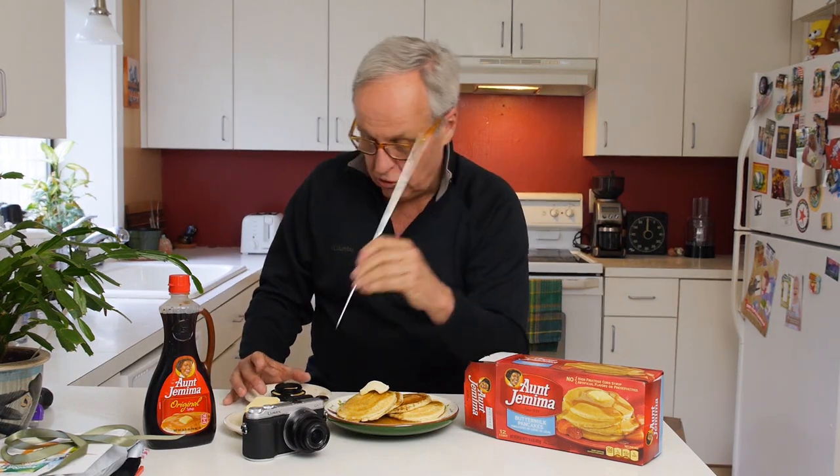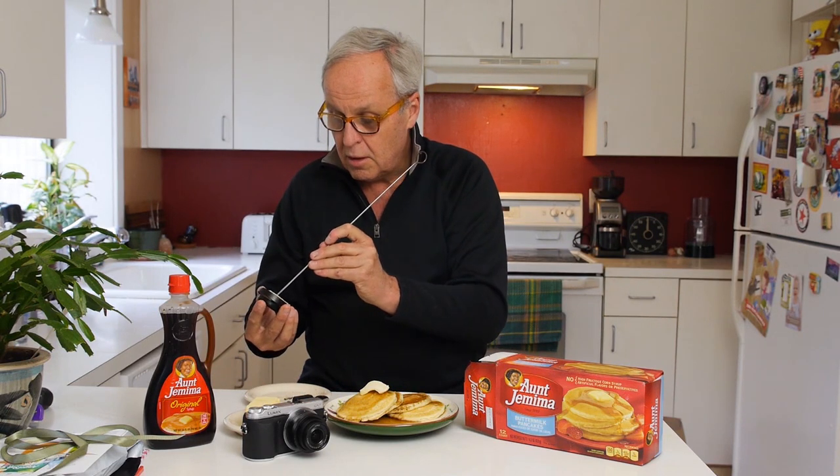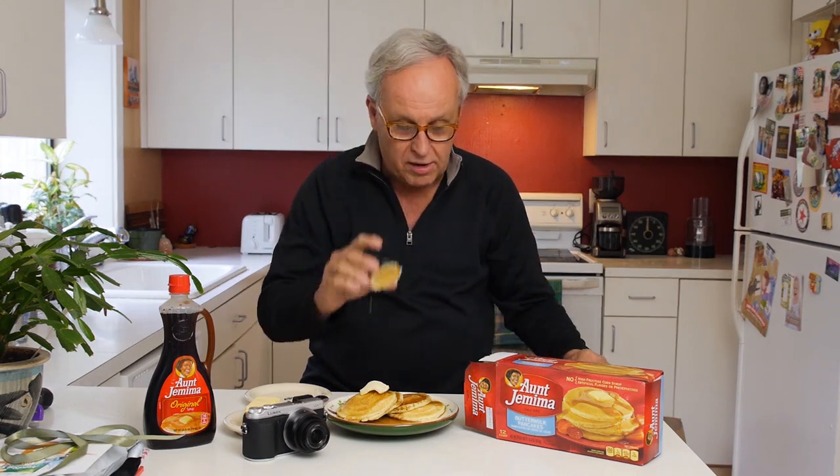The idea now is to make it sort of like a pinhole pancake lens. I know there have been others, so I'm not going to take credit for being that original, but I think it's the first time it's been made with a real pancake. I'm going to use a barbecue skewer, since I am here in the kitchen, and punch a very clean hole into the pancake lens, as close to the center as I can get.